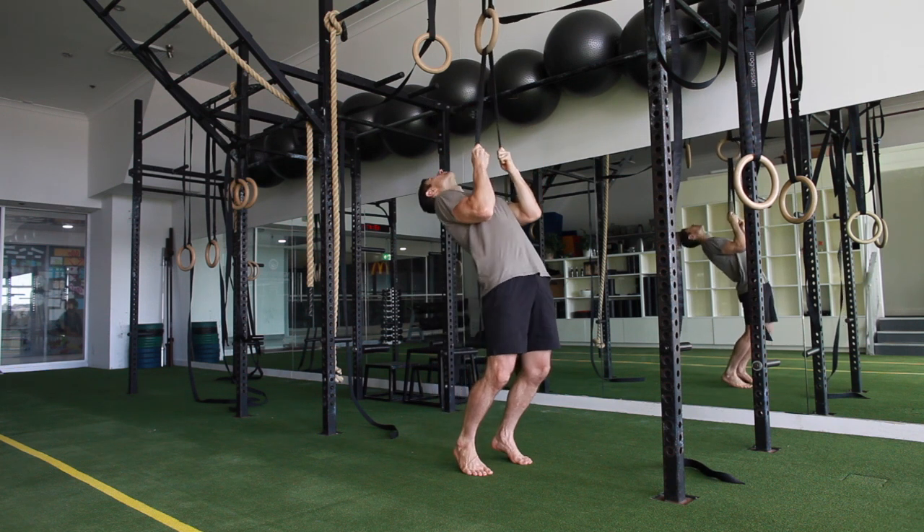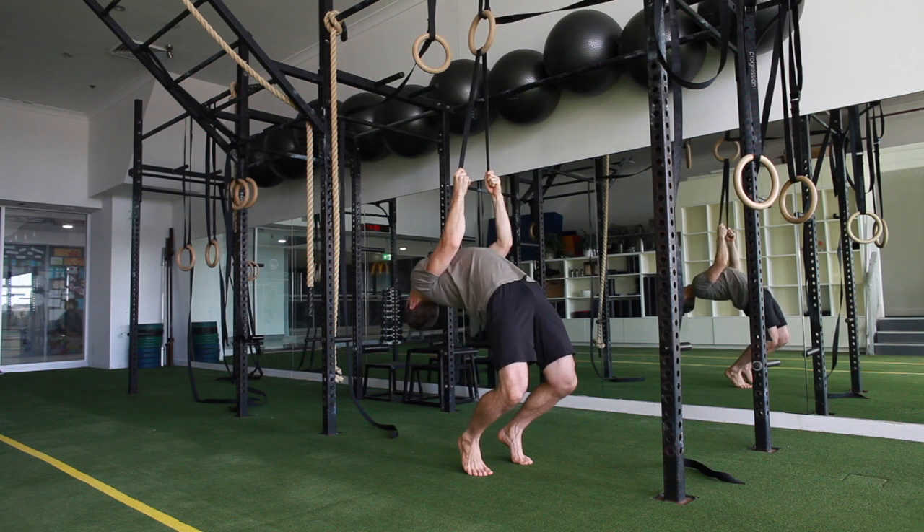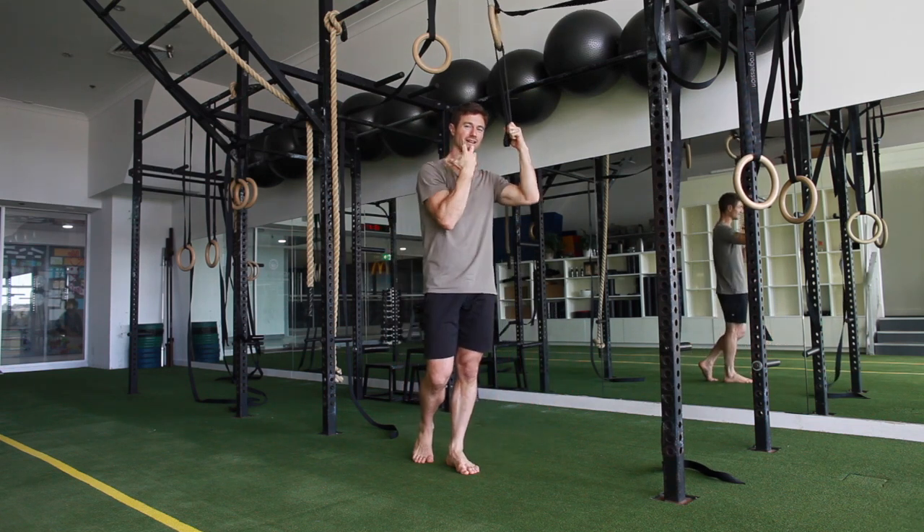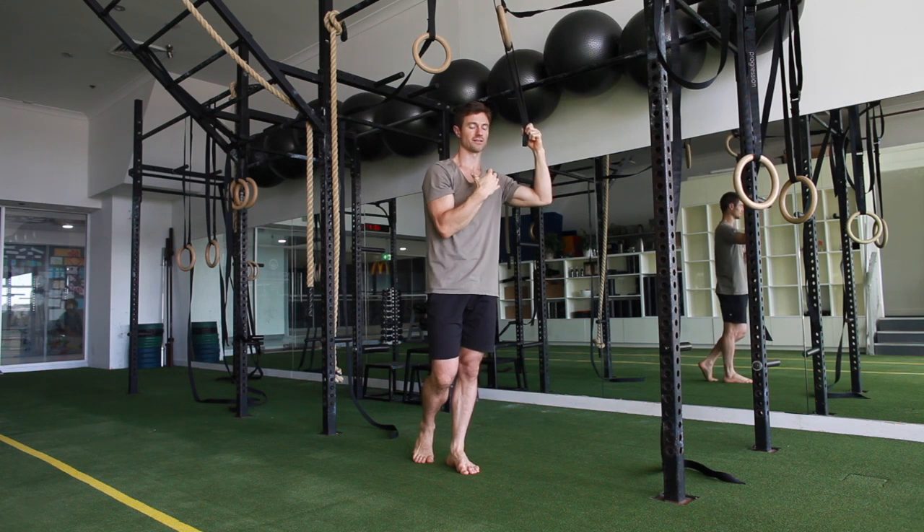As with any of the extension work, when your head's back like that, tongue stays on the roof of the mouth and the mouth stays closed.